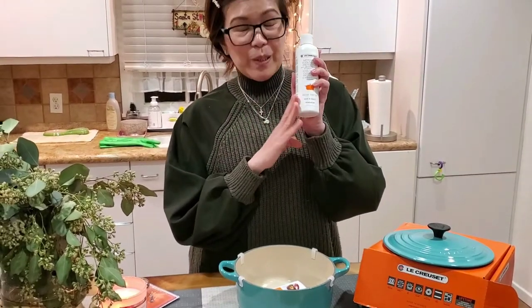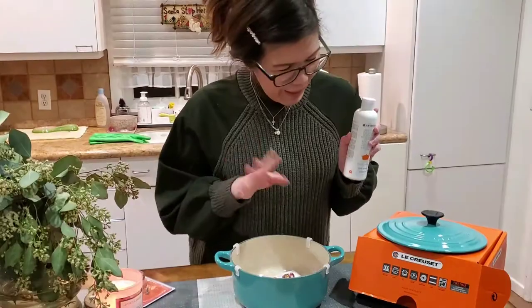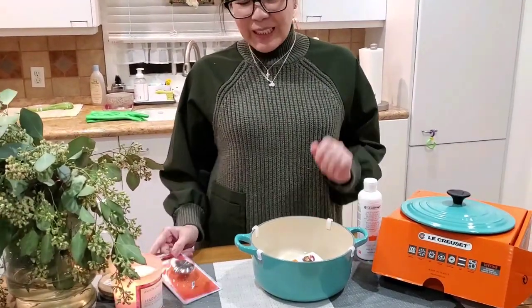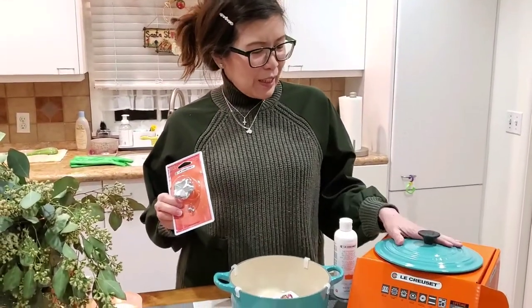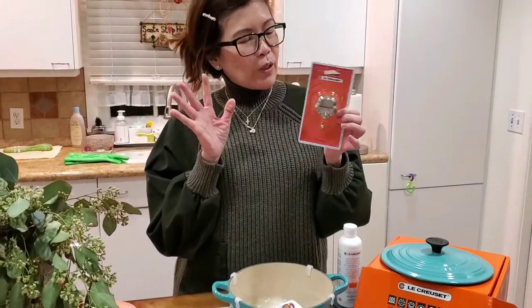I really love this cleaner, and my husband loves using it too since he's in charge of washing this casserole. The one thing that really excites me today is that when you buy this casserole, you can change the knob.